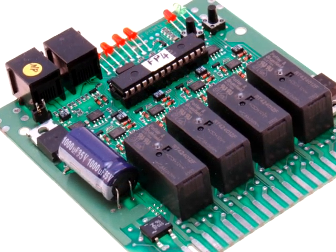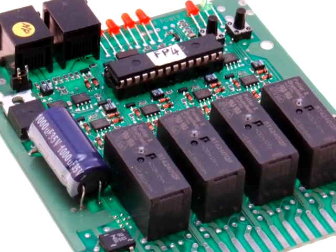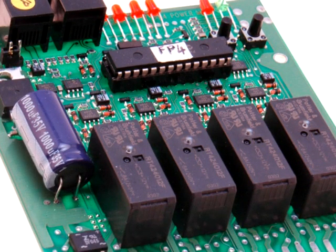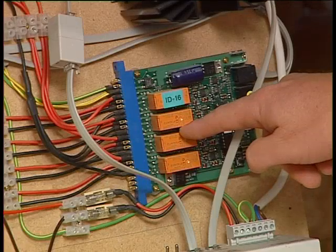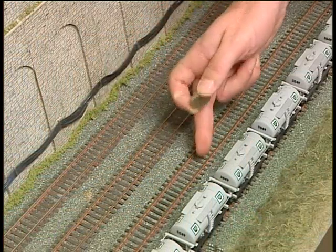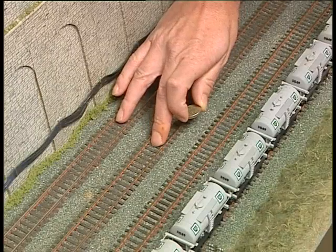The PM42 is a power regulator. It's a very important function in that if a short circuit occurs anywhere on the layout, it will stop the whole booster district being shut down. They're not absolutely necessary, but as I'll demonstrate in a moment, I can short circuit or have a derailment on one track and still have other trains operating. There are four tracks here — two protected by one PM42 zone and two by another.